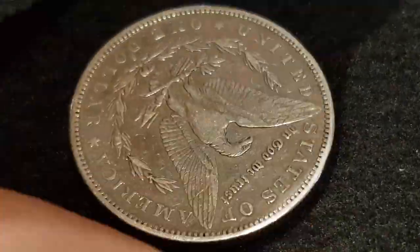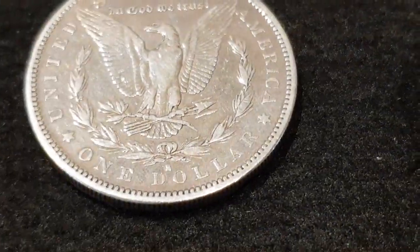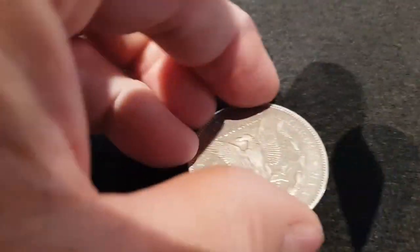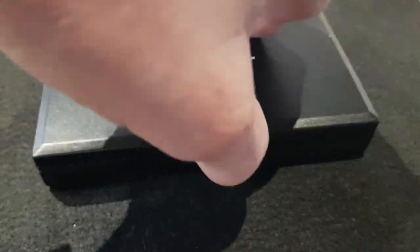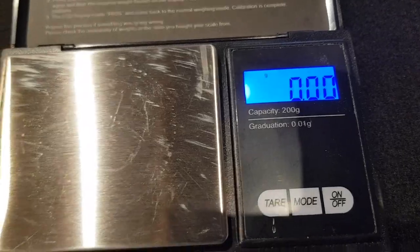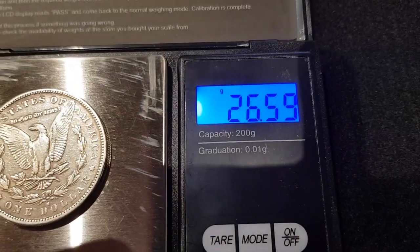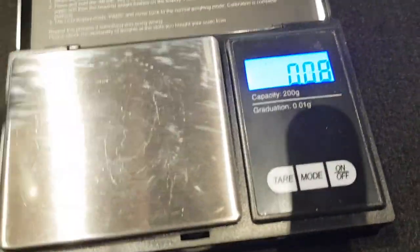These Morgan Dollars are silver. They should be 100% silver, especially from 137 years ago. They should weigh an ounce, which is 28 grams. In my experience they're usually a little bit under that - anywhere between 26 to 28. It weighs 26.59. That's well within the range.